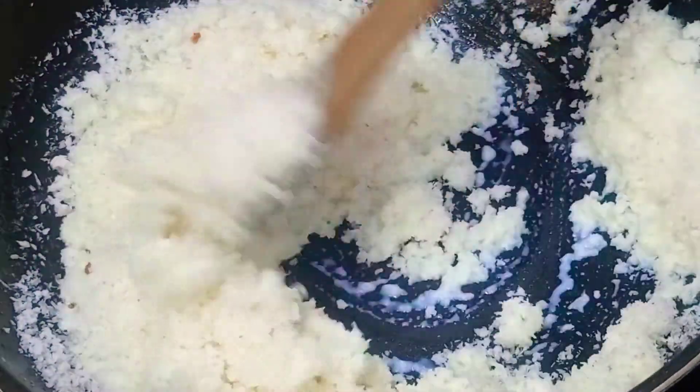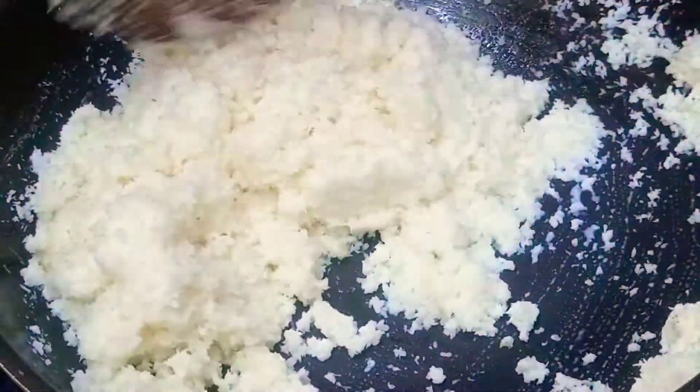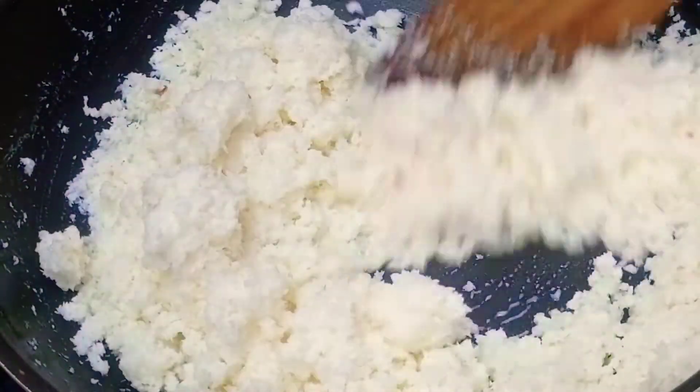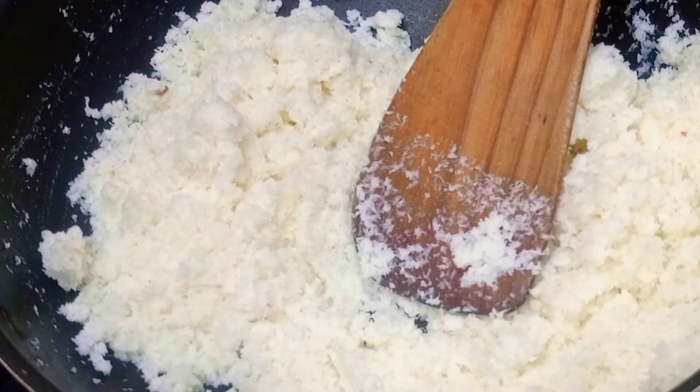We will mix the dough — let's mix this a little bit, mixing it in two cups. Now let's add 1 cup of sugar.